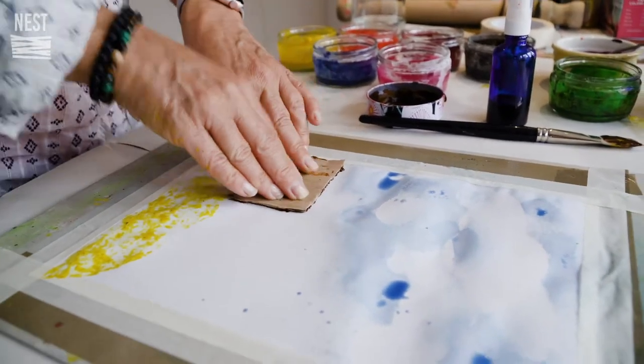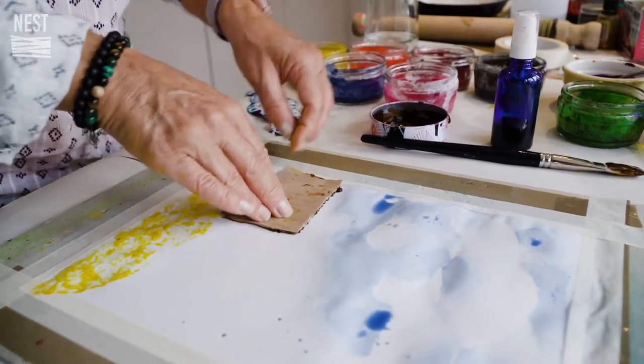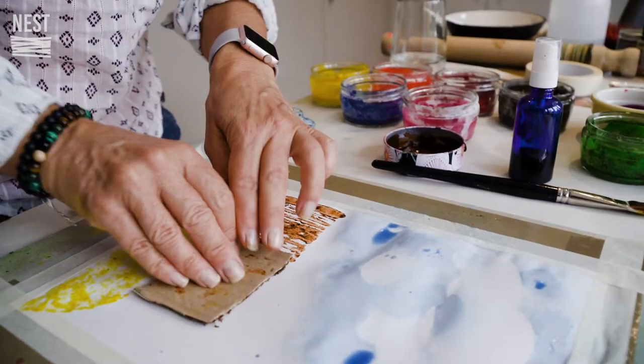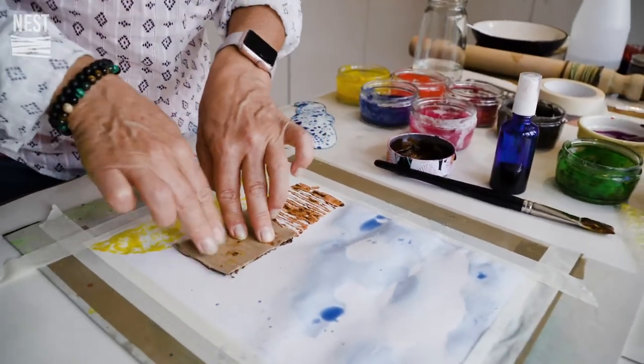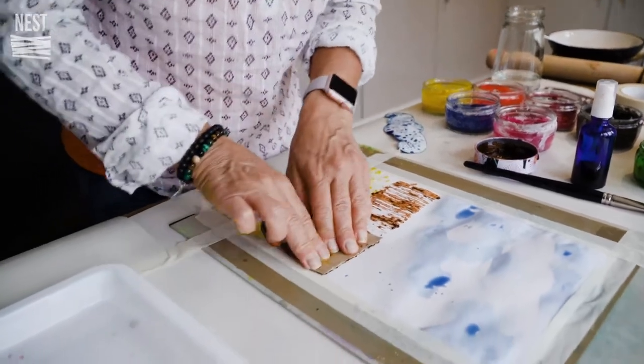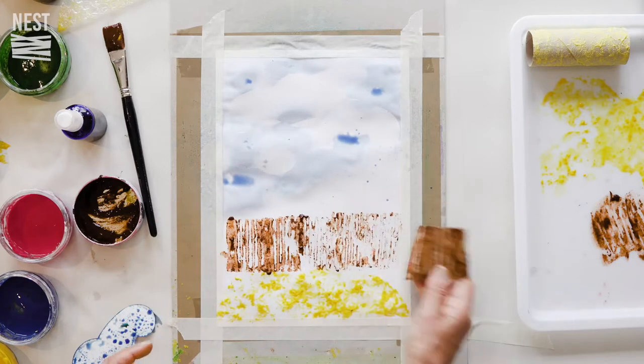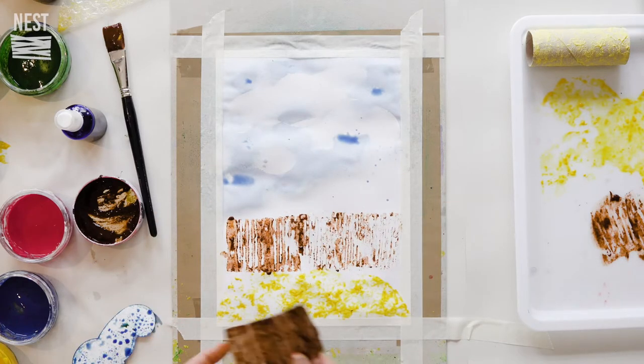I'm doing my garden. At the back of my garden is a bluey-brown fence, so this is the effect I'm going for. There's our textured fence.